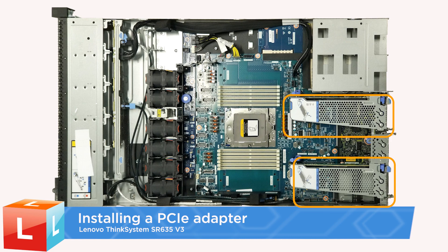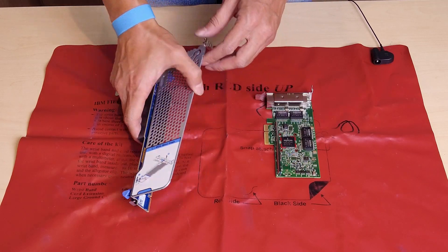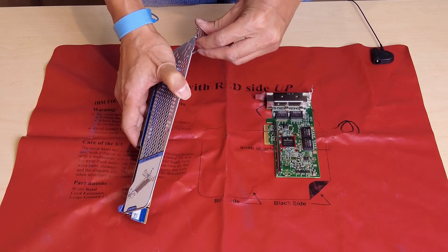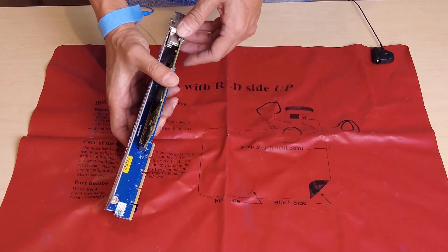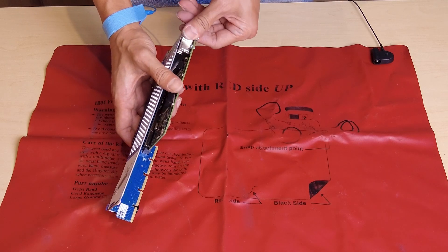Installing a PCIe Adapter. Align the PCIe adapter with the PCIe slot on the riser card, and then carefully push it into the slot until it is securely seated. Close the riser bracket.